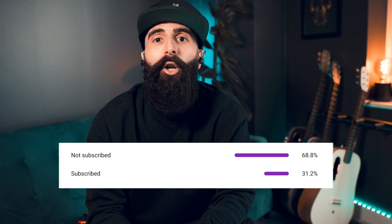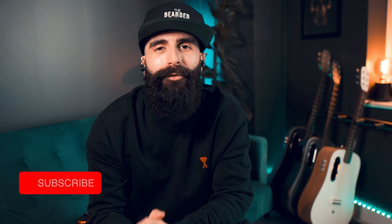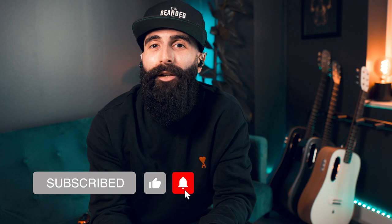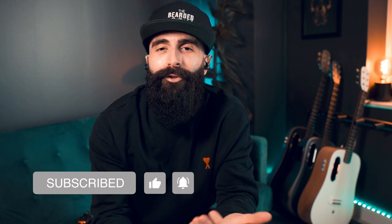Sorry for the interruption — we'll get back to the fingerstyle lesson in a moment. Apparently about 70% of you are not subscribed to my channel, so you watch my videos without subscribing. It would really help massively if you could hit the subscribe button and also the like button, because these are the only ways to tell the YouTube algorithm that you want to see my videos and help my channel reach more people. It doesn't cost anything, but it helps a lot.